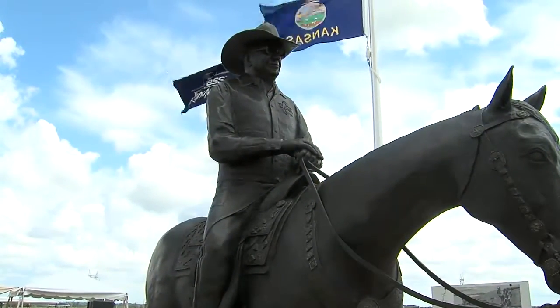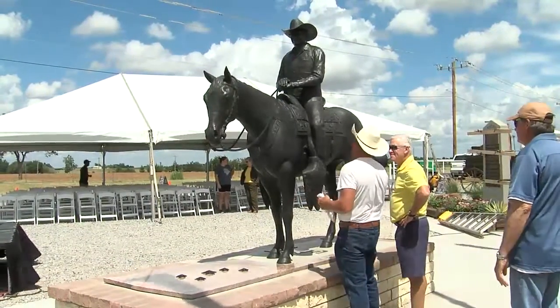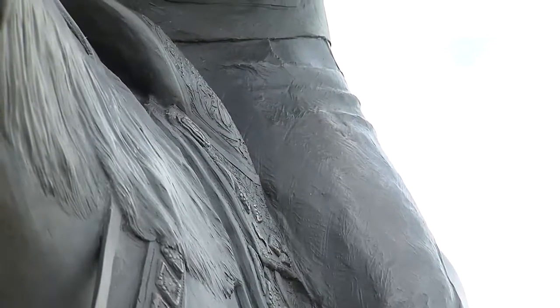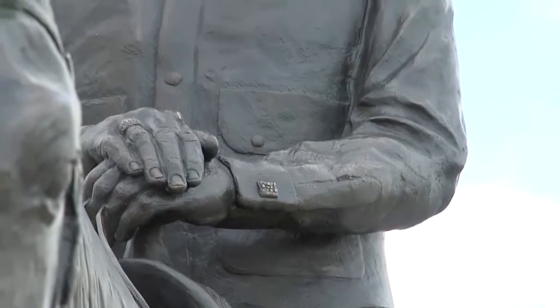When I was sculpting, it was in clay — petroleum-based clay. The clay probably weighed actually as much as what the bronze does. There's about close to 500 pounds of bronze in this statue, and it's a little under 10 foot tall — probably 9 to 10 foot, so it's relatively square.